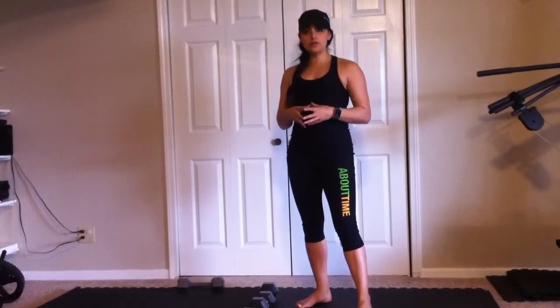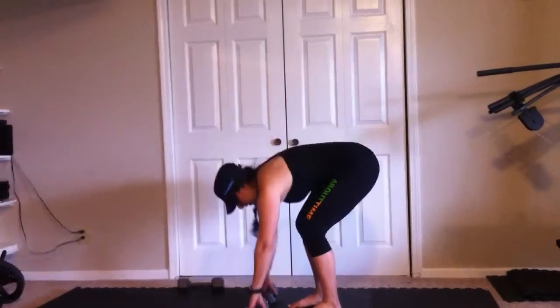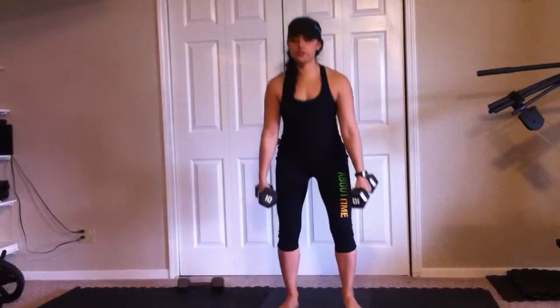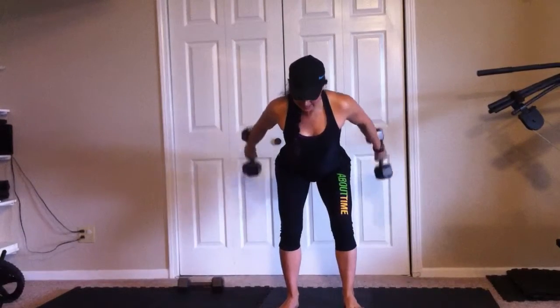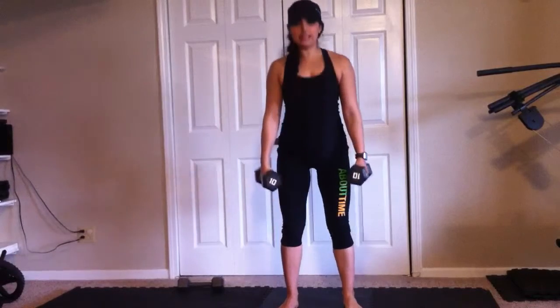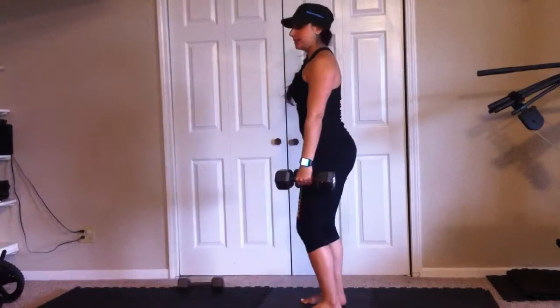This is going to be the squat, row, tricep extension. So you're going to squat, row, extend, bring it all the way down, stand it up. And repeat.